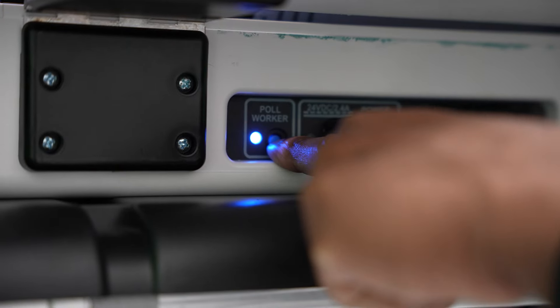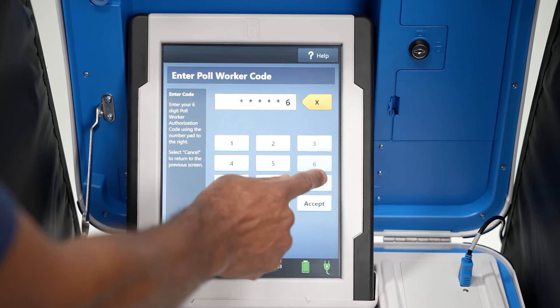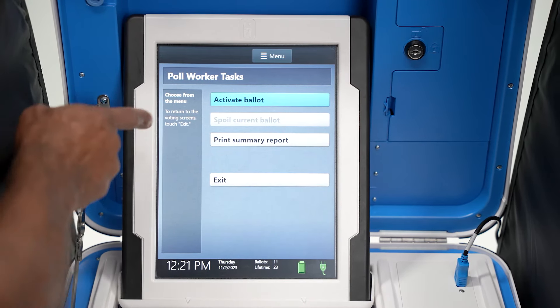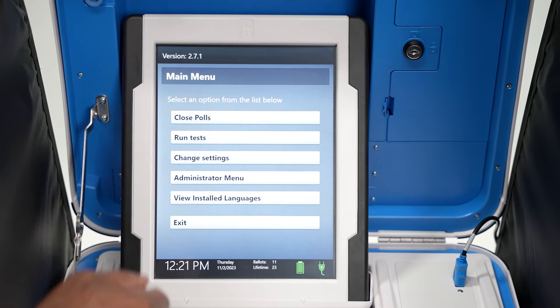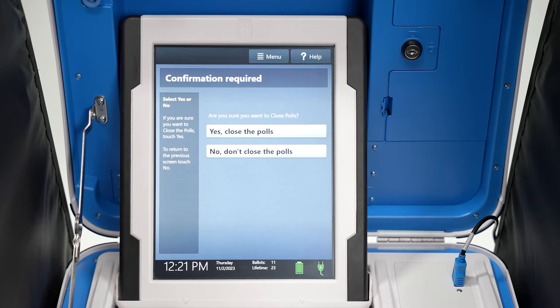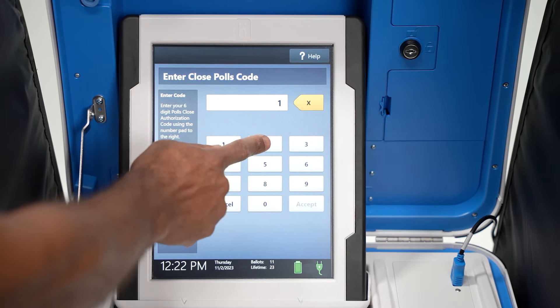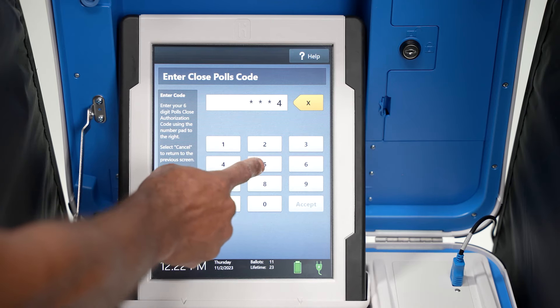Press the blue Poll Worker button on the back of the TouchWriter. Enter the Poll Worker code and select Accept. Select Menu at the top of the screen. Select Close Polls. Select Yes Close Polls. Enter the Close Polls code and select Accept.